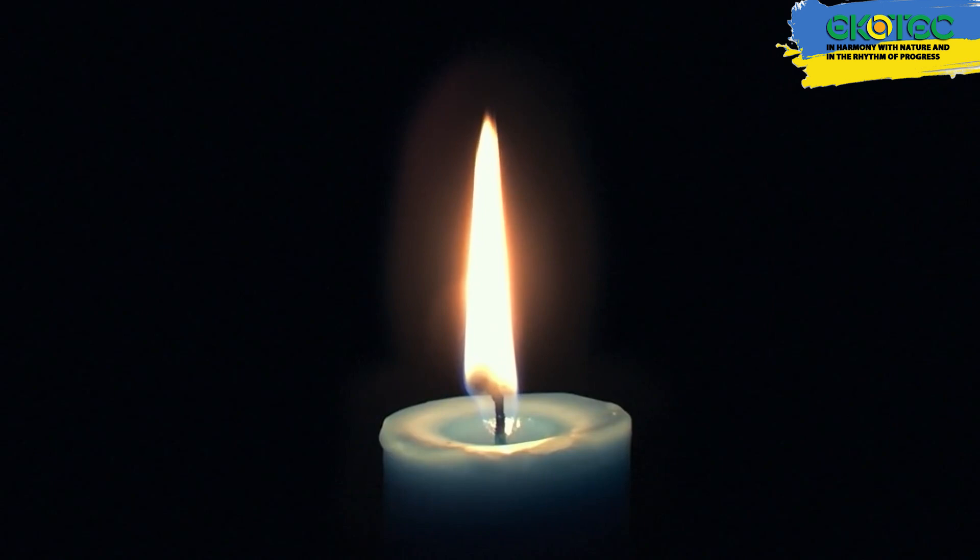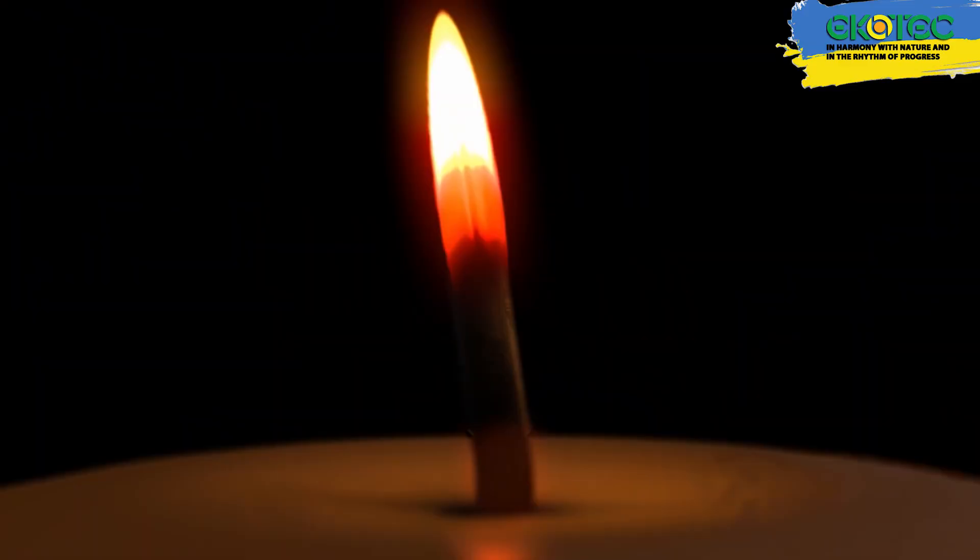Let's delve into it. There are two types of candles: paraffin and wax. We'll take a closer look at paraffin candles because, first, they are cheaper — the fuel is more affordable — and second, for us as greenhouse growers, when burning, they emit CO2 and water, the products that plants need. Therefore, it's a very interesting and good option for the greenhouse.